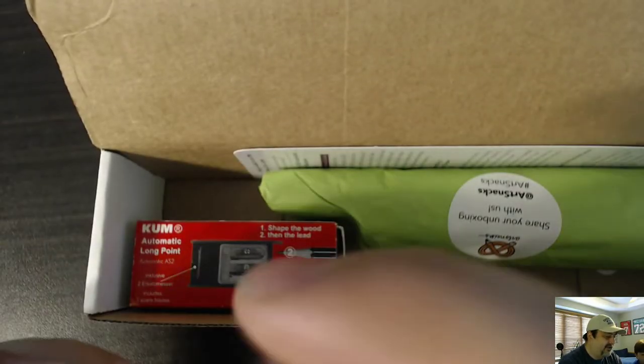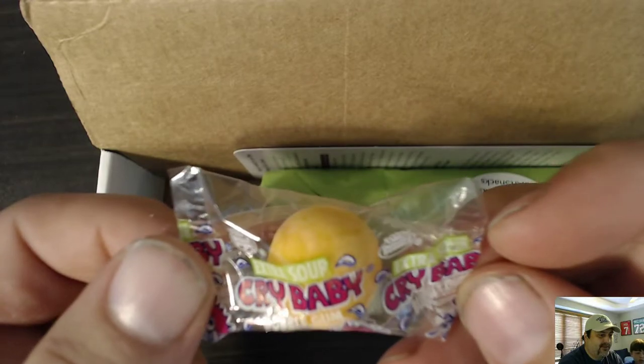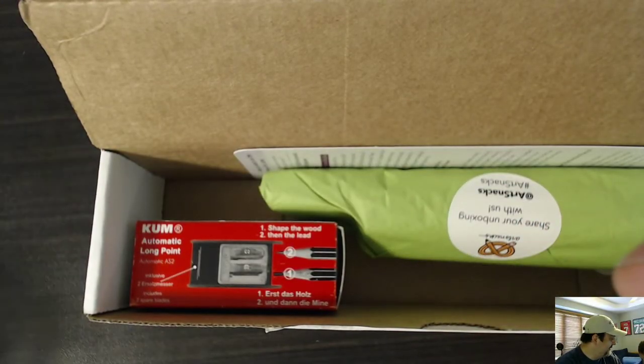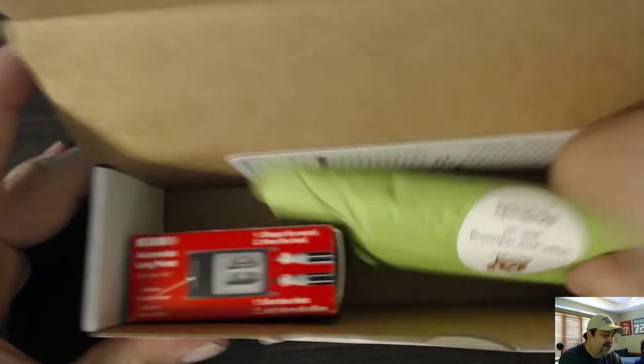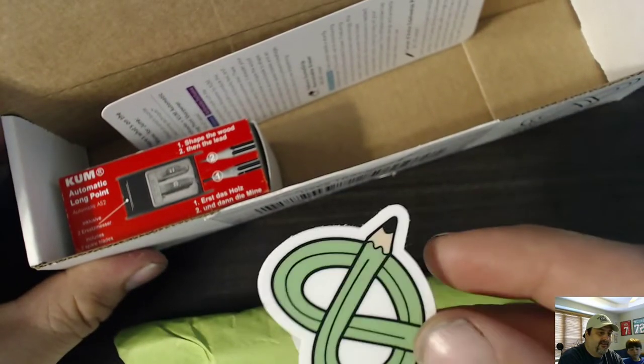We get a Crybaby Extra Sour Bubble Gum — you get a piece of candy in every one. He wants that. And we get a sticker.